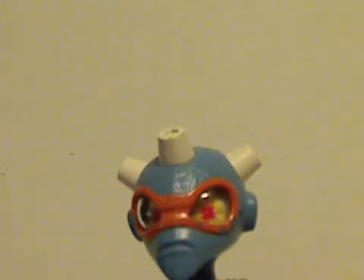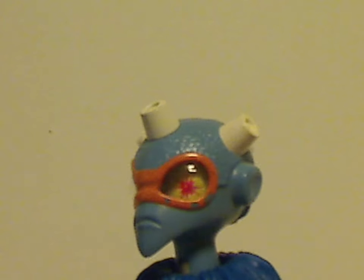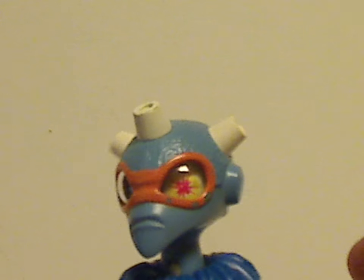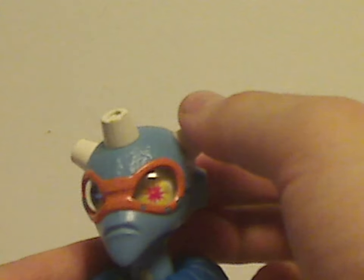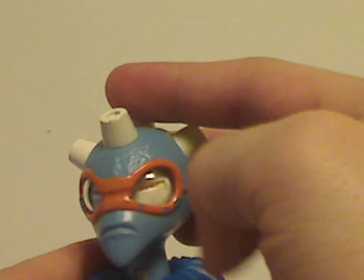As for the head piece, it captures his in-show appearance quite well. Unlike the other version of Nepal, the horn bits are in white instead of bright blue. The eyes are done quite interestingly, and the main feature is a lever — push on it and it overdoes the goggle effect. Quite fun and interesting.